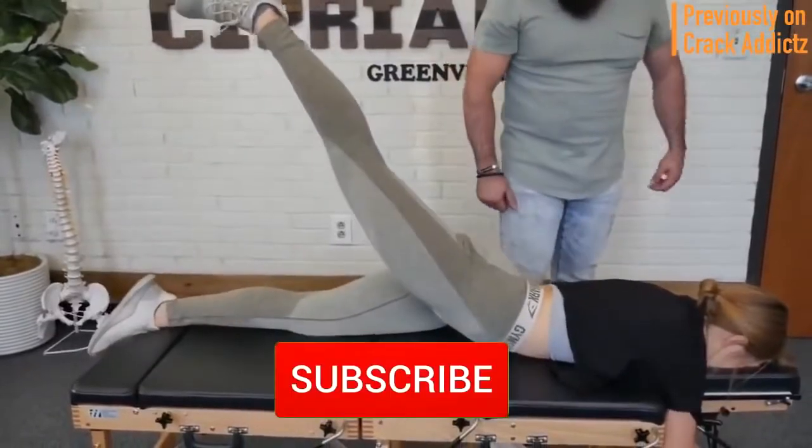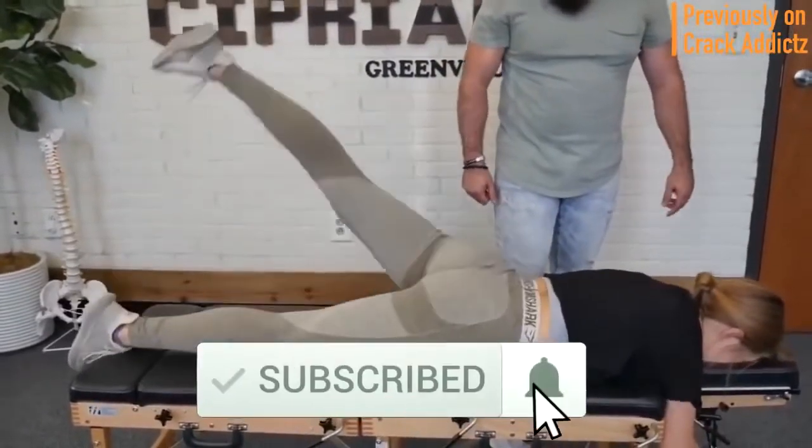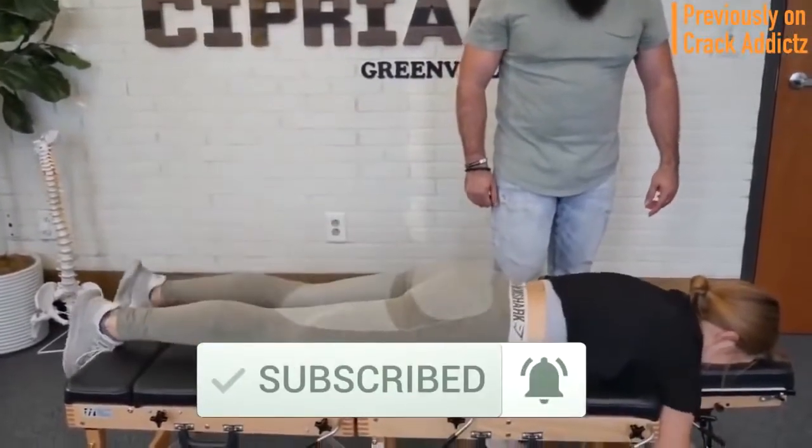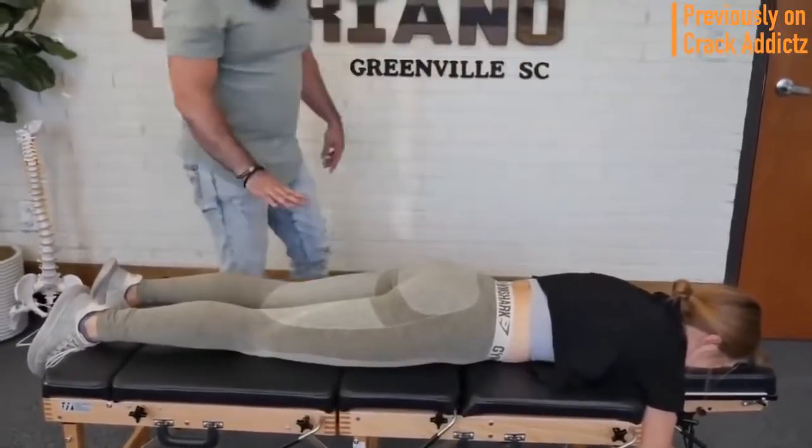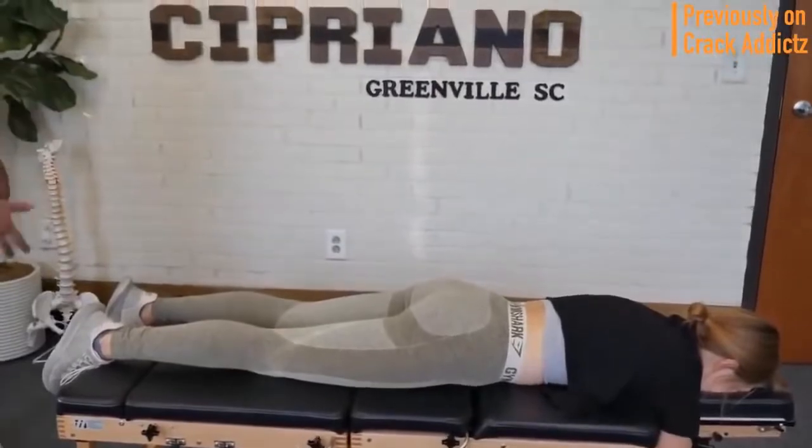And if you haven't already, make sure you hit the subscribe button to the channel and make sure you turn on post notifications so you don't miss any content from the channel. Now let's get into it and I'll see you on the next one.